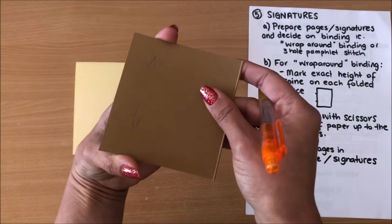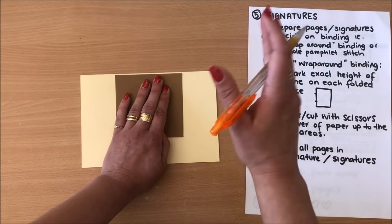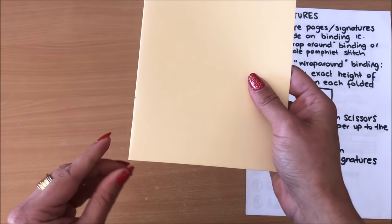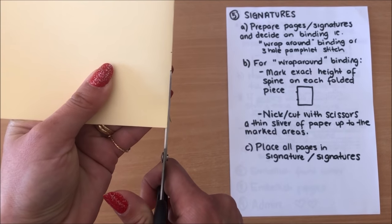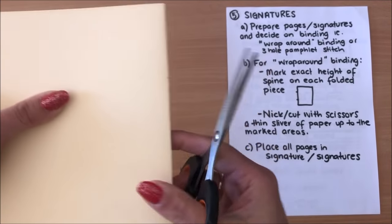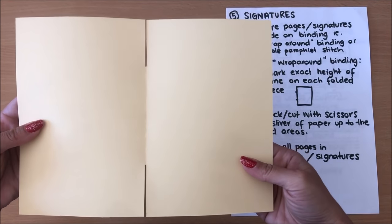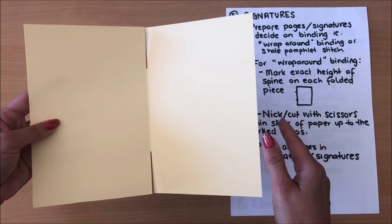My template is the exact height of my spine, so I'm going to find the middle — I want to be as exact as possible because it has to be the middle or the page will stick up or down out of the book. I've marked that's the height of my spine, and now I need to nick or cut with my scissors a very very thin sliver of paper — starting over here and cutting right into that paper up to my mark, then doing the same on the other side. When you open it up, that's where the string has somewhere to go when we're wrapping and binding.